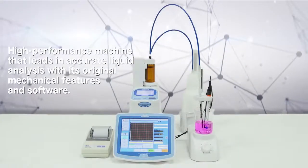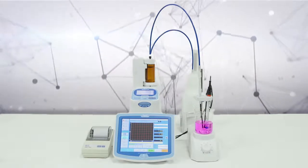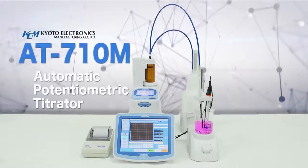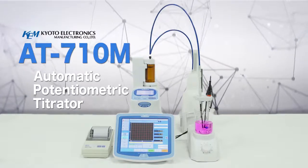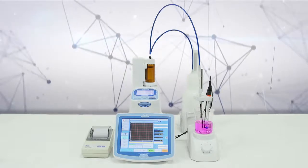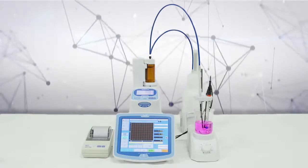A high performance instrument that leads the industry in the precision analysis of liquids and soluble solids using mechanics and software. The AT710M, in addition to measuring acidity and salinity, can be used to perform various concentration analyses with a high degree of accuracy and reproducibility.